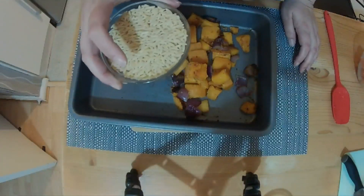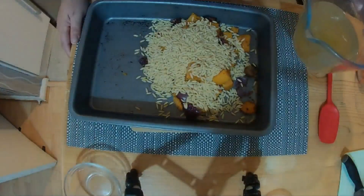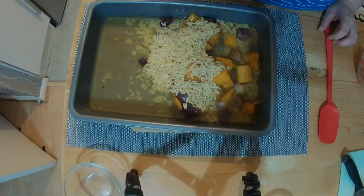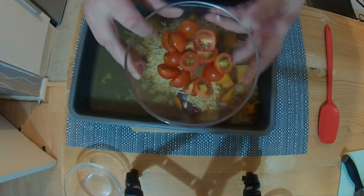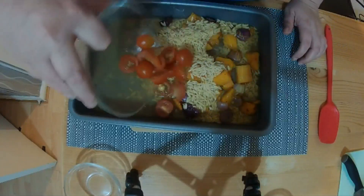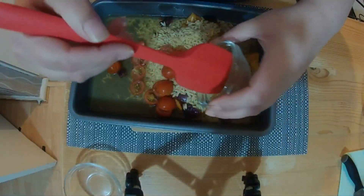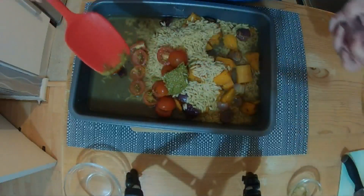Now we're going to add all the other ingredients. We have 300 grams of orzo, and to that we're going to add 700 mils of vegetable stock and 250 grams of cherry tomatoes. It doesn't say to cut them but I'm cutting them so you get less of a mouthful. And also two tablespoons of pesto — I'm using a low-fat version just to try and cut a few calories.